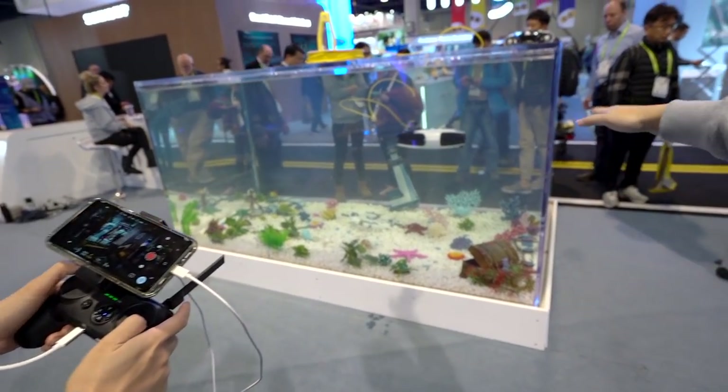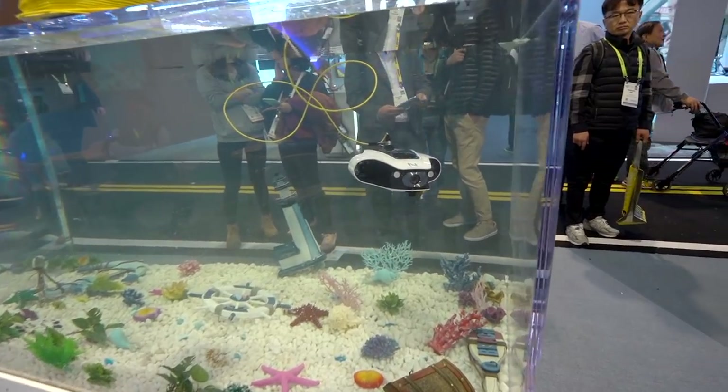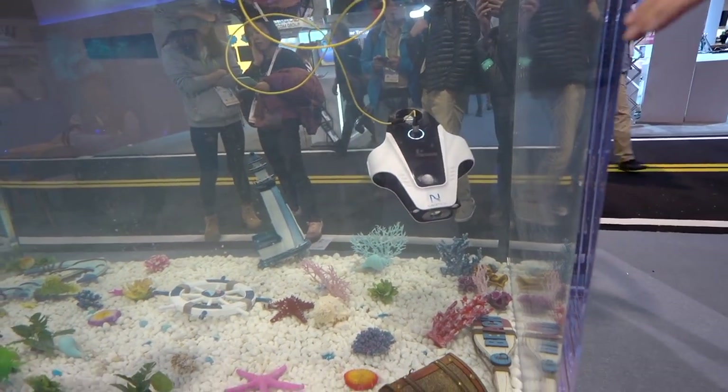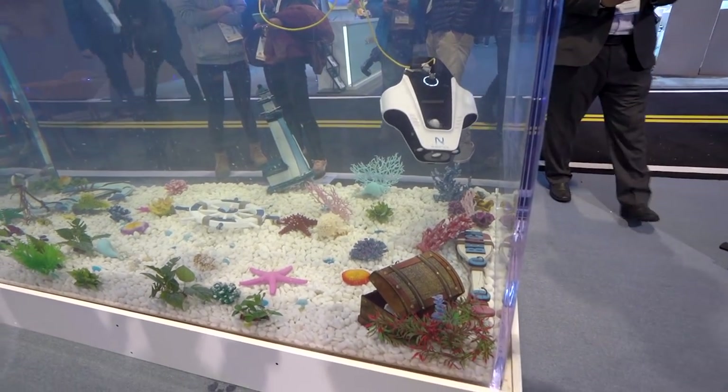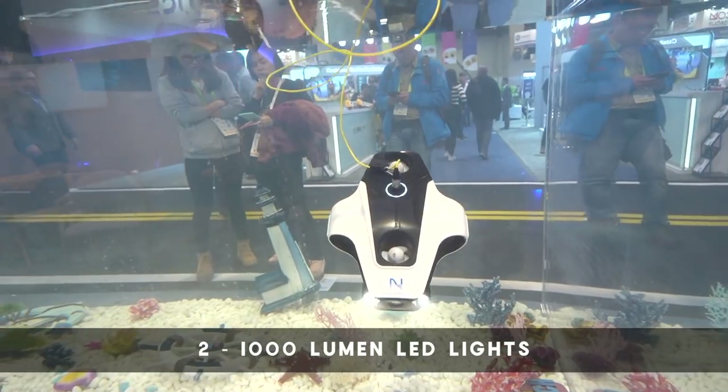As you can see, when the robot is going forward or backward it always maintains the same depth. We have the pitch lock — this is what I was talking about — where it can tilt down while still moving around and keeping the same depth. We also have two 1000-lumen LED lights.